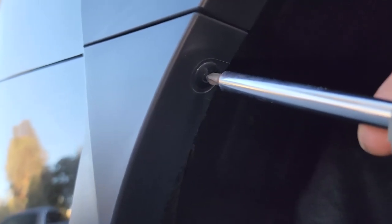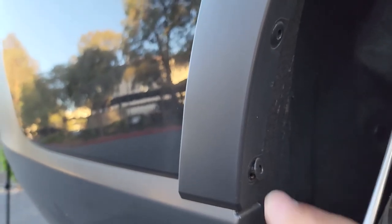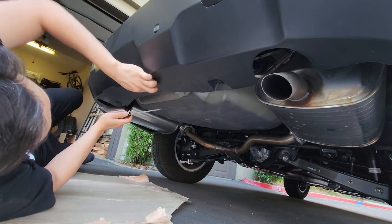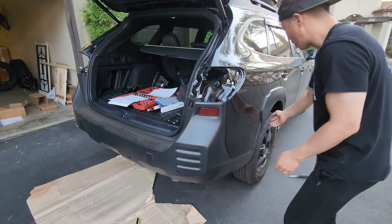Now we come to the wheel well and we have to get rid of these three — looks like push-tabs. Push tabs are basically: you push the center in, it clicks, and then you get a flathead and gently pry it out. So we're underneath the bumper — I have to remove all these push tabs. There are a total of seven push tabs. Now all we really need to do is just pry the bumper out.